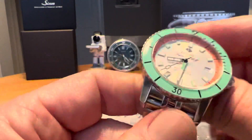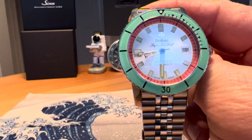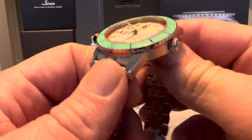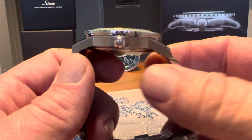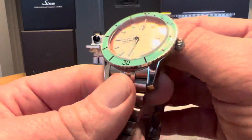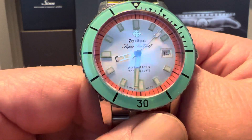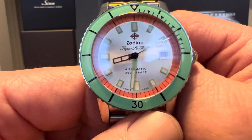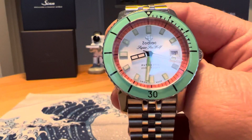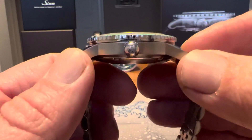That 40mm measurement is from one side of the bezel to the other. The bezel does overhang the case just a little bit, so the case size is just a little bit smaller than that. You do have a 49mm lug to lug, so it is a long watch. Those lugs do curve down though, so it does not wear that large. This is kind of a vintage-inspired diver. Zodiac has been making dive watches — they're known for their dive watches — since the 1950s, and this is inspired by those dive watches of that era, so it does have some vintage watch sizing.